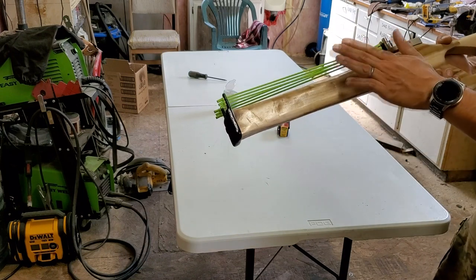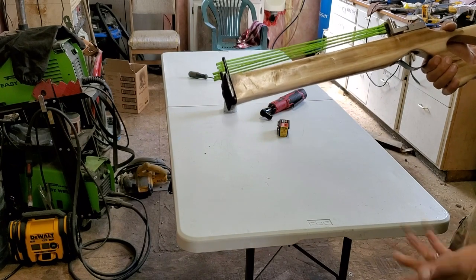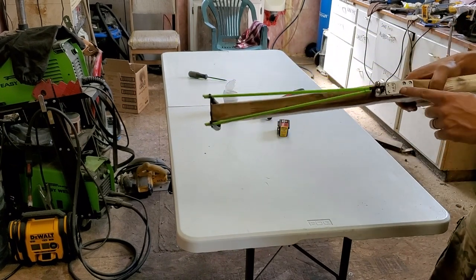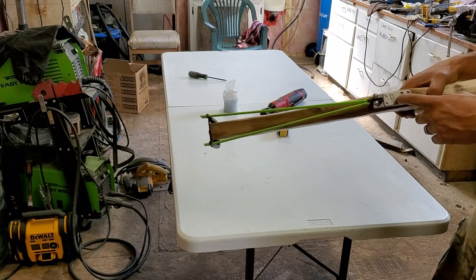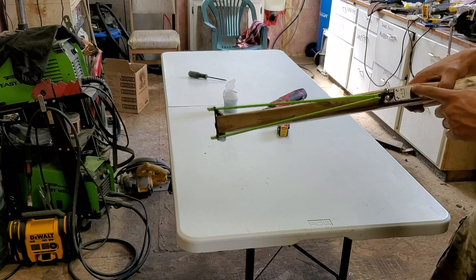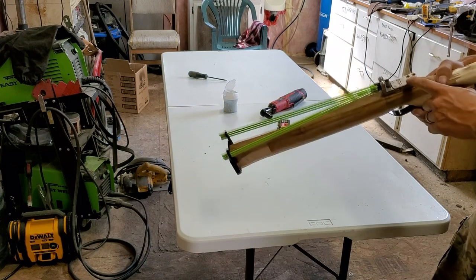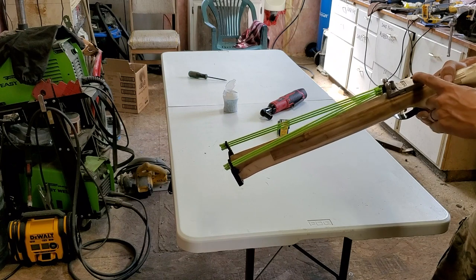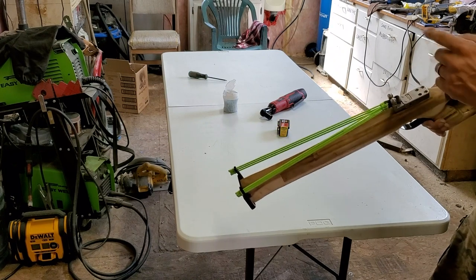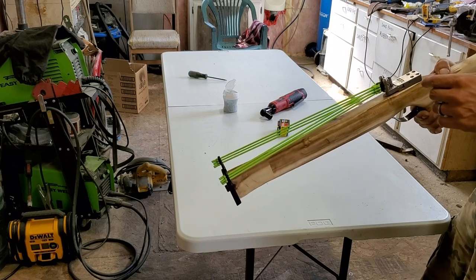I will put links in the description to as many of the parts I used as I can find. I'm not sure if they all sell this, so I may put a link to eBay just to help you guys find it. If I can't, just go on eBay and search 'slingshot trigger' — something like that. All right, let's get something set up here and we'll take a few shots.